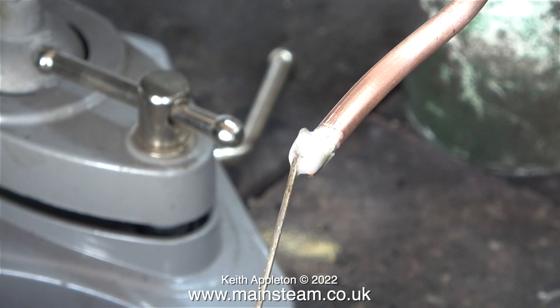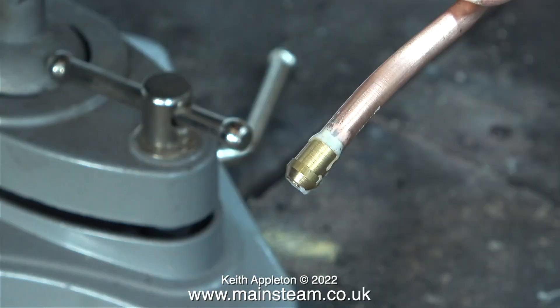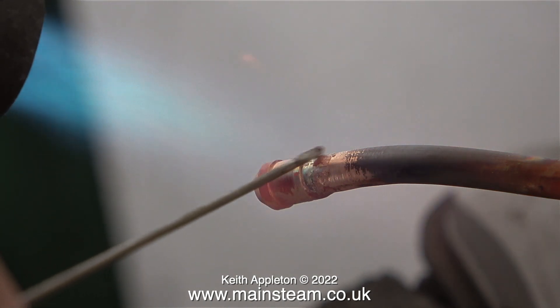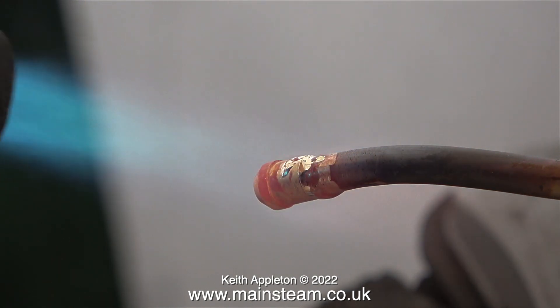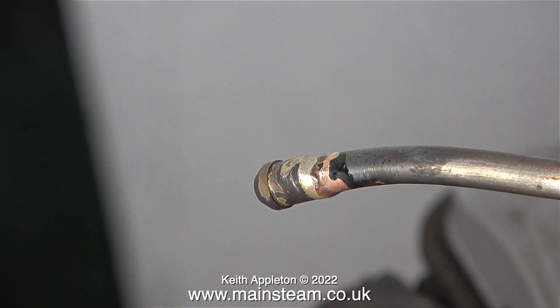The next part of the job is to apply the silver solder flux — this is called Easy Flow Number Two. To any experts hovering over the keyboard to tell me that I've applied too much flux: yes, I know that. This is a tutorial, and because it's a tutorial, I've applied too much flux. But never mind, it's not exactly Armageddon. I removed the excess and started the silver soldering process. This clip shows the point when the flux takes on the watery appearance and starts to run — that's when you apply the silver solder. And yes, I'm putting too much on, but I'm taking no chances this time.